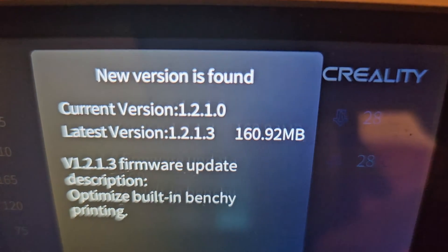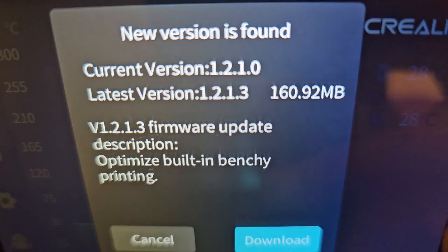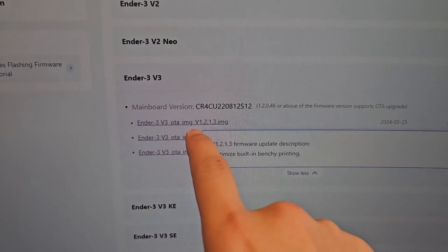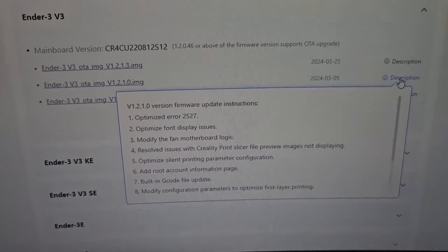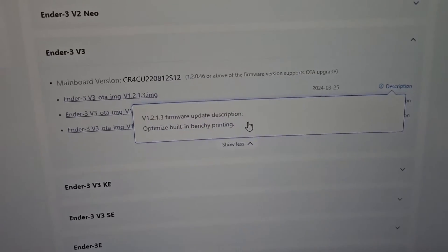The Ender 3V3 has a new update. The latest version is 1.2.1.3. If you go to creality.com and check the firmware updates, the only change in this latest firmware is optimized built-in Benchy printing. That's the only thing listed in the description, so whatever — it's the new version, let's go.